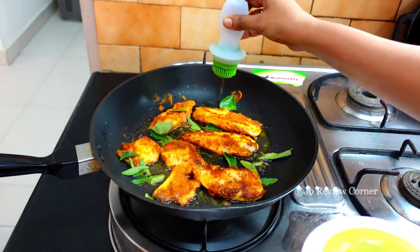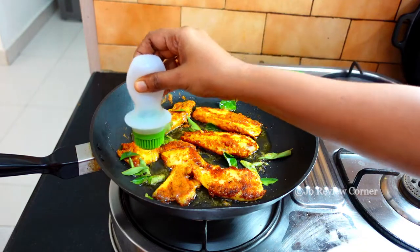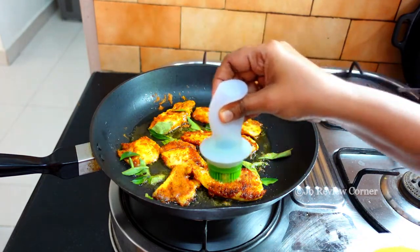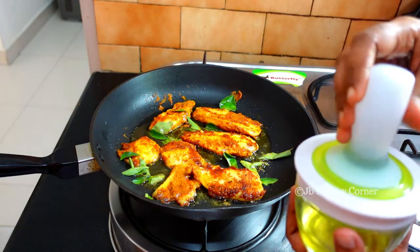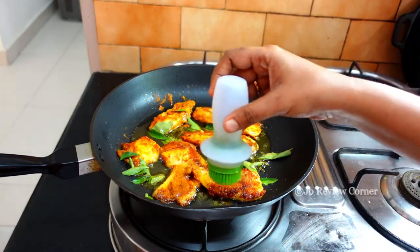You can use this while you are frying fish, or when you are cooking chicken, or when you are making chapatis. You can use it for barbecues also.